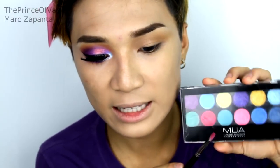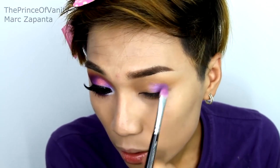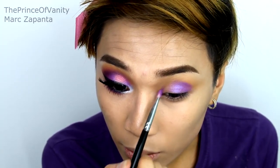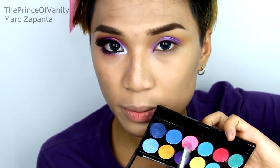I'm going to be using my Zoeva 234 brush and my MUA Poptastic palette. I'm using this purple shade right here — it's got a blue duochrome to it, kind of like MAC Stars and Rockets but really cheap. I'm applying that two thirds of the way onto the lid and into the inner corner, but leaving a gap. On that gap I'm applying a light shimmery pink eyeshadow.